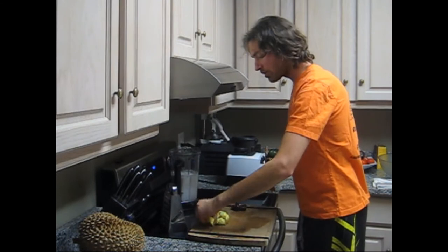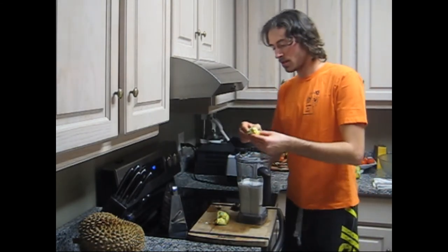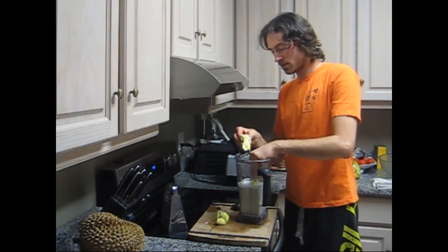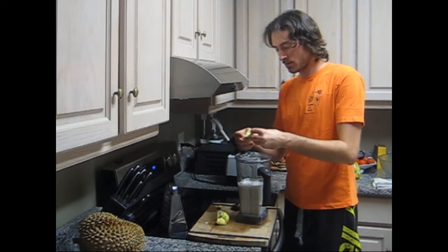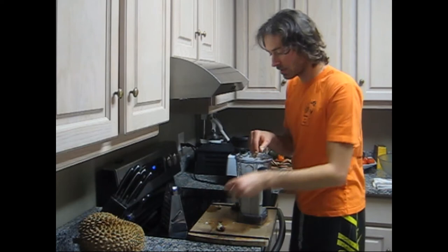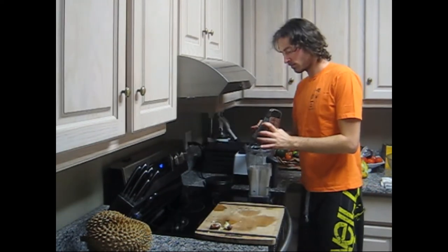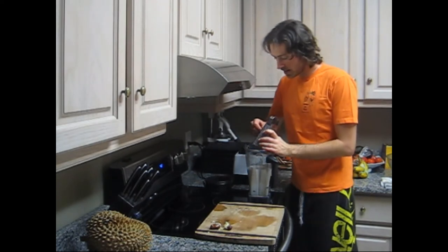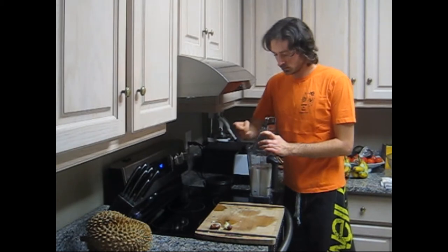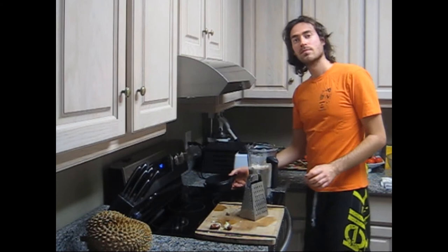And there's your durian. Here's the one pod of durian. Keep in mind there are seeds in the pod, so we're just going to pull this durian off. We'll go ahead and add the dates as well, we'll blend it up. Give this a quick grate of nutmeg. Give it a blend.